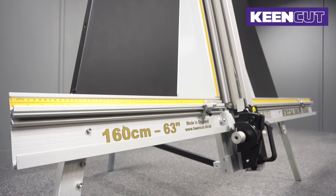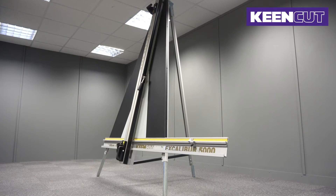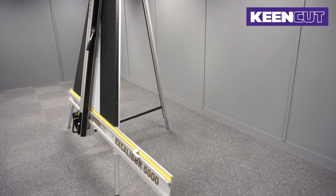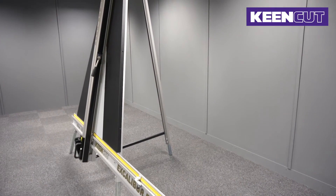The two sizes offer a cutting capacity of 122cm and 160cm, or 48 inches and 63 inches. You can also add a free standing kit if wall space is limited.